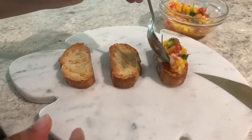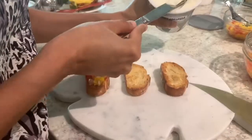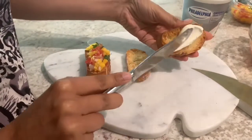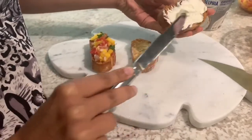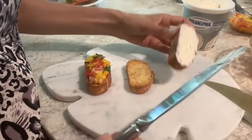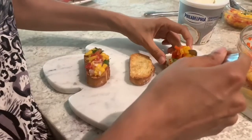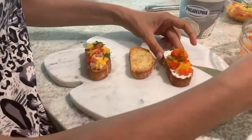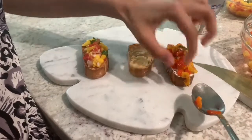Now for the most exciting part — assembling. I'm taking the warm, crispy crostinis and topping the first ones with the mango salsa we just prepared. For the second, the roasted red pepper crostini, the base is Philadelphia cream cheese or any cream cheese spread — this goes really well with the roasted red pepper topping. Once I've spread that on, I add the roasted red pepper mixture right on top. This gives a lovely sweet flavor profile. If you don't have cream cheese, ricotta works really well too.